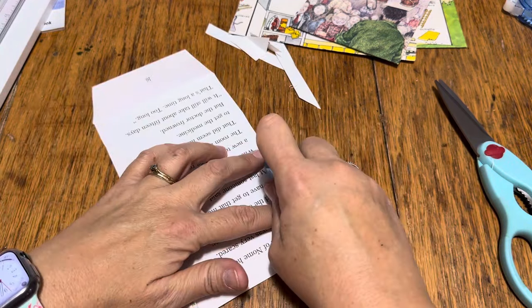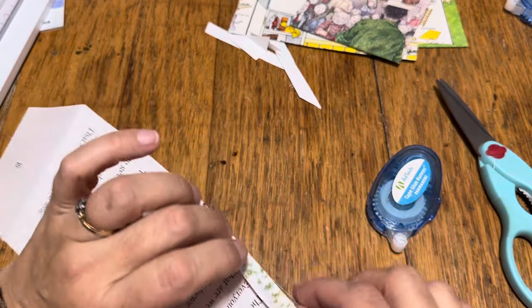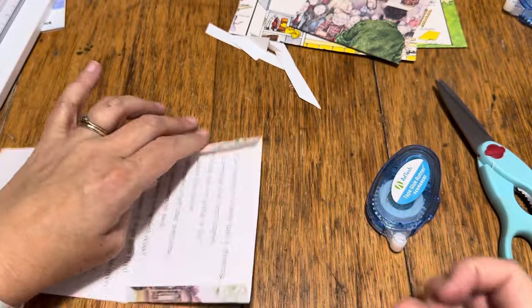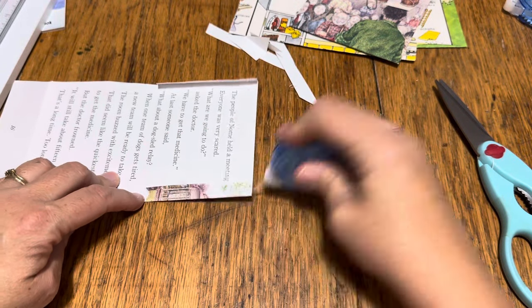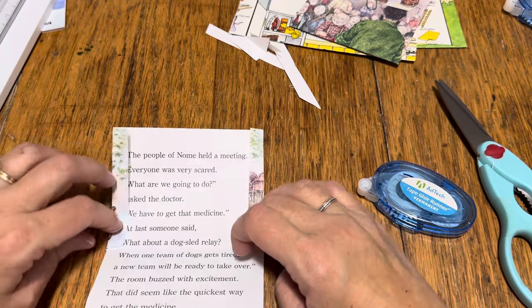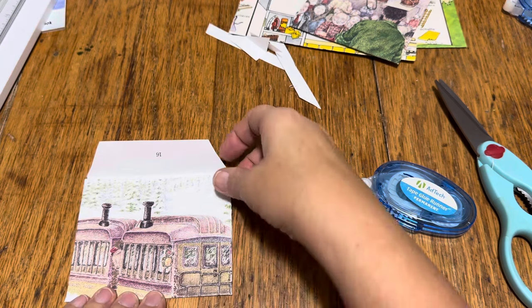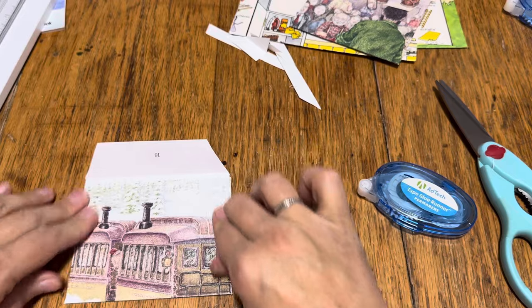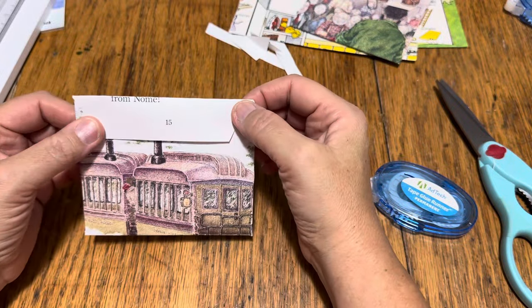Now I am just taking my wonderful Ad Tech tape. I actually really do like this stuff — it holds very, very well. And you can get it at Hobby Lobby or Walmart. Oddly enough, Hobby Lobby actually has the best price. This is the only tricky part — I'm going to do it this way, getting it even to start with.